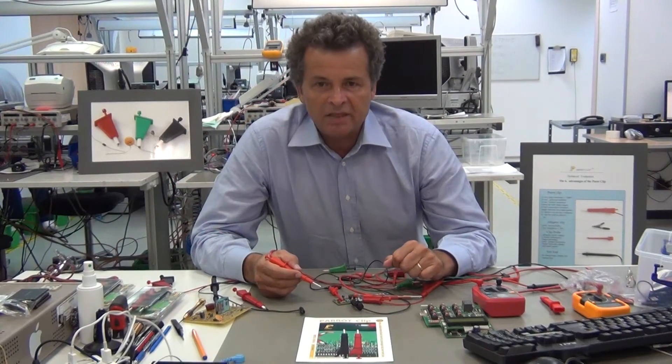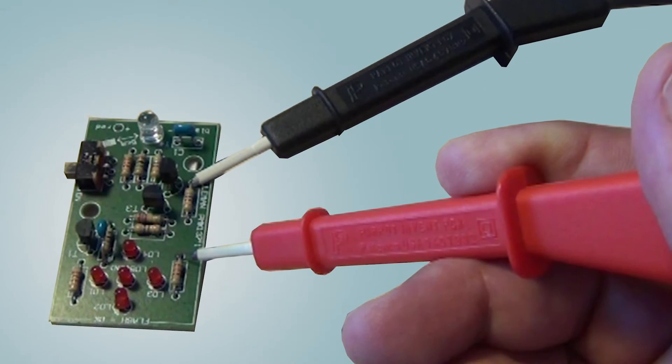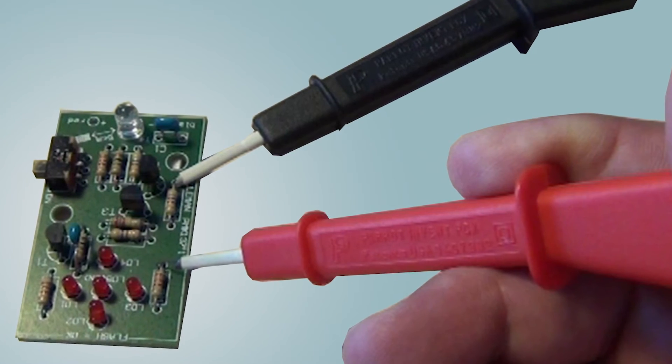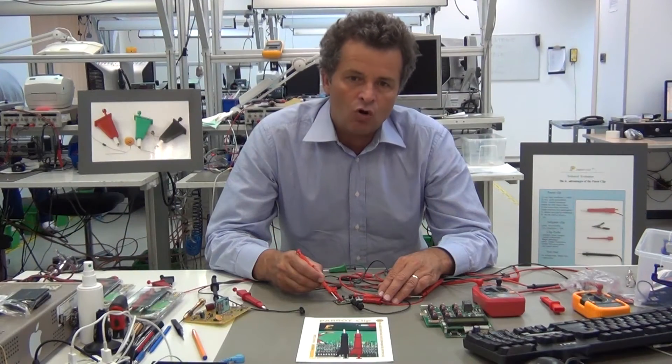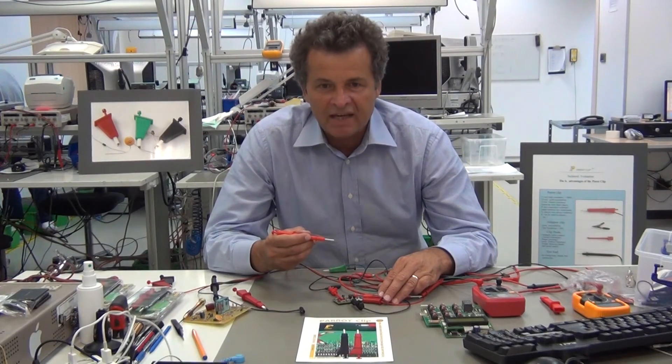For direct hands-on measurement, you point the metal tip directly to the contact point. You get low contact resistance due to the sharp edges of the metal tip, easy accessibility to all parts of the circuit board, and excellent safety due to the very high insulation.